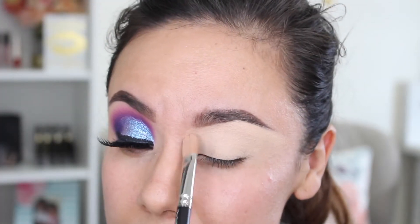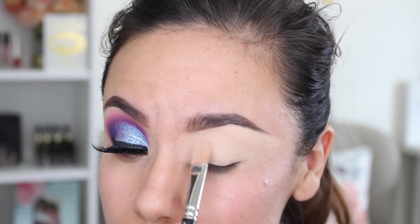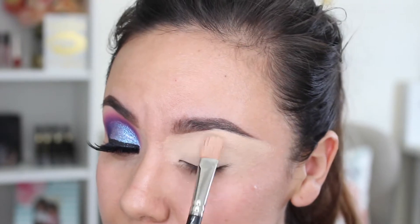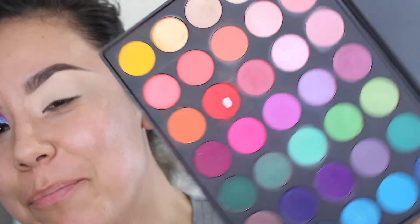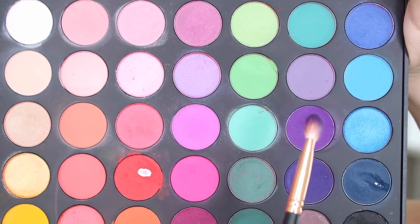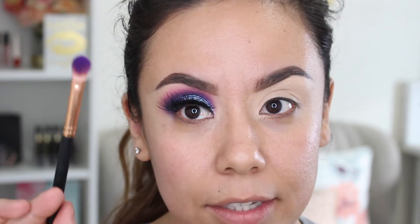Since I'm not going to set this with any powder, I just like to keep using this big brush and pat it down until it sets. Now I'm going in with my Morphe 35B palette — it's a little beat up as you can see — and I'm going to go ahead and use this purple shade from the palette.